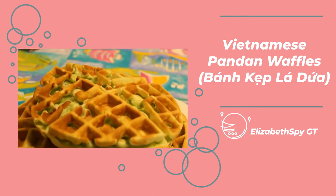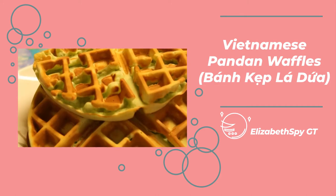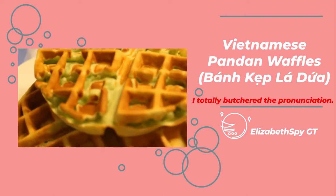Hello! Today I'm going to be making Vietnamese pandan waffles, also known as banh kep la dua.